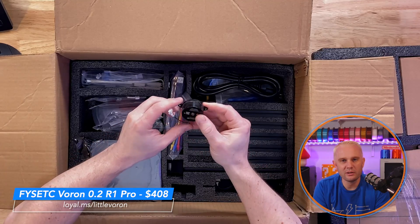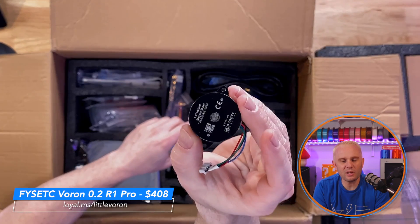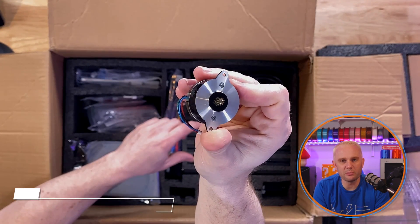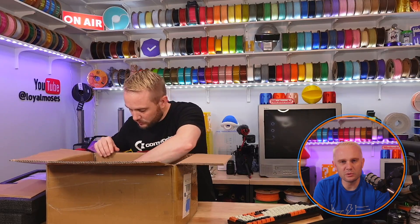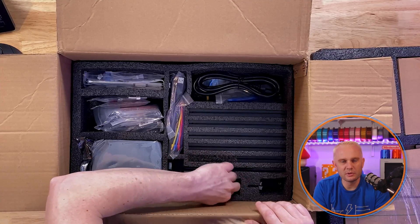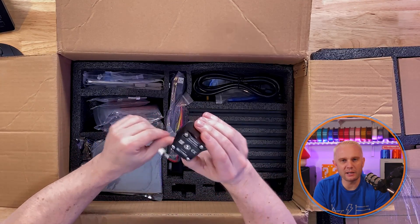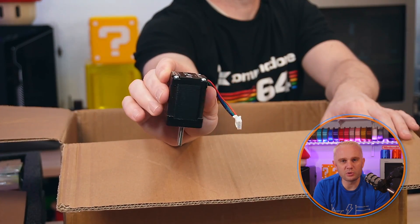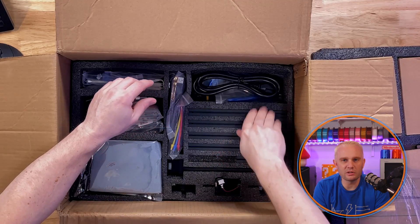A couple of stepper motors here — I was just seeing what brand they were. These are branded FISEC, so I wasn't quite sure if I was going to find a different name on them. The next one I dig out is pretty oily, which is good — it should be oiled up. You'll see me wipe my hands on the far side of the packing. Good looking steppers.